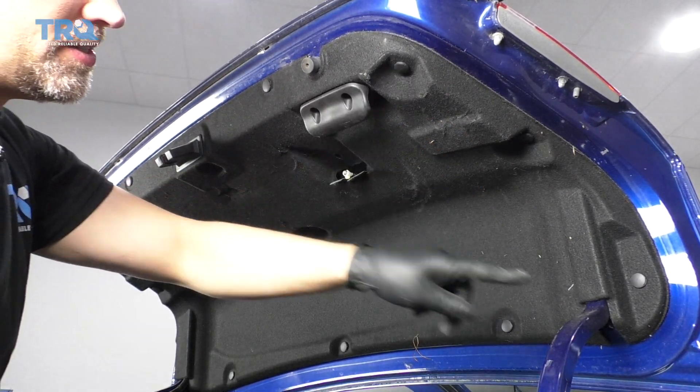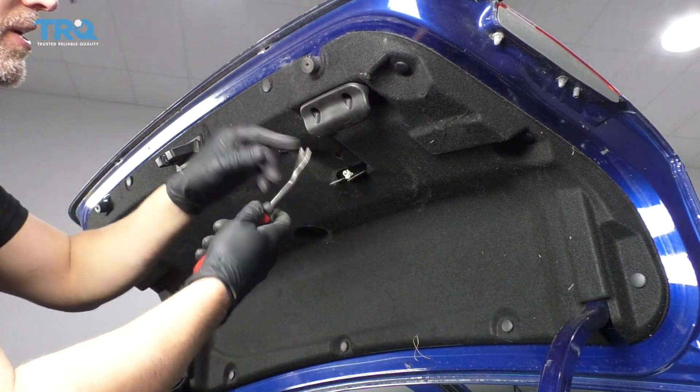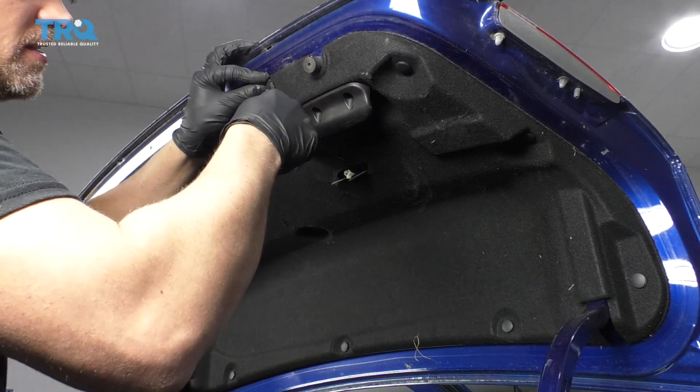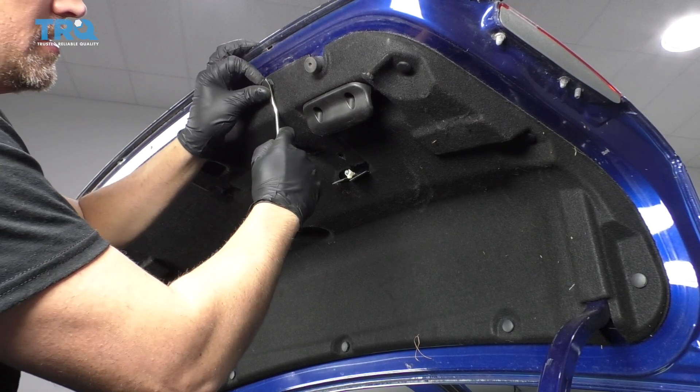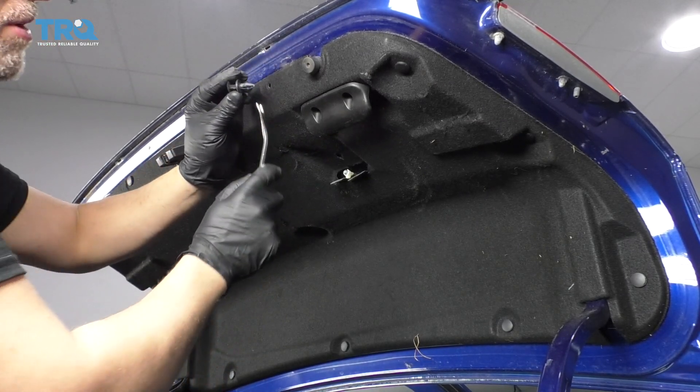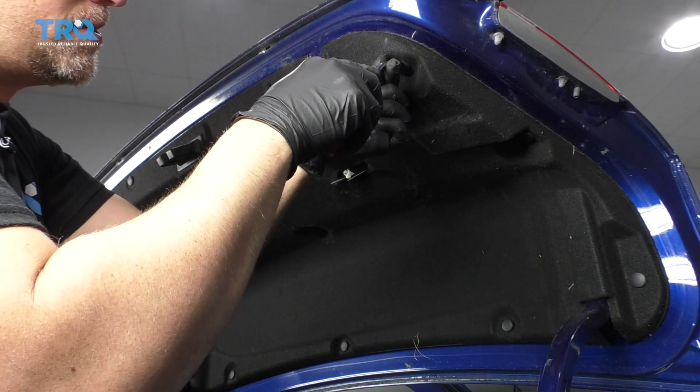I need to remove all these push pins — there's 11 of them. Just use a trim tool, slide under the top part of the push pin, slide it out, and pop it off. Do the same with the other ones.